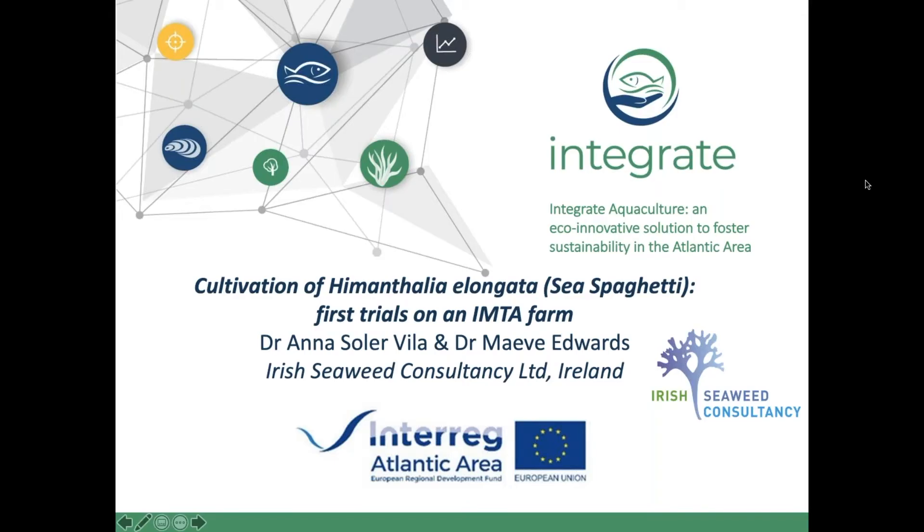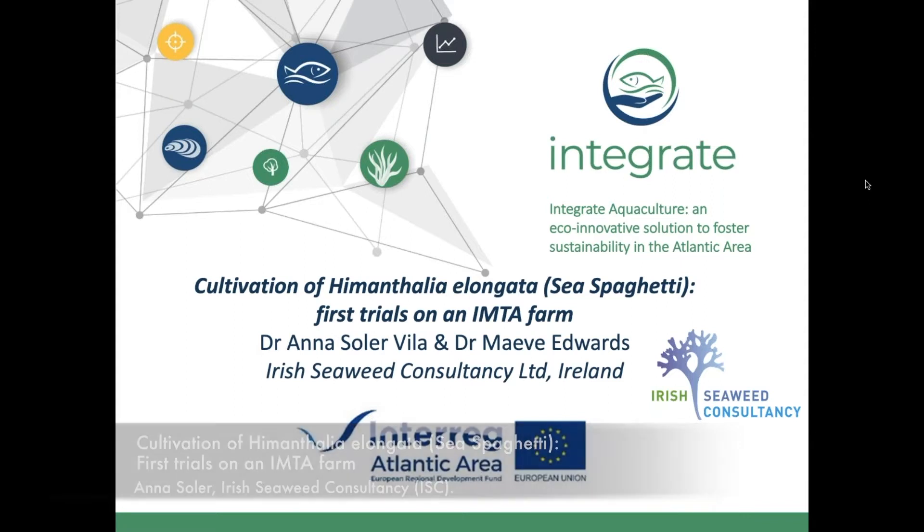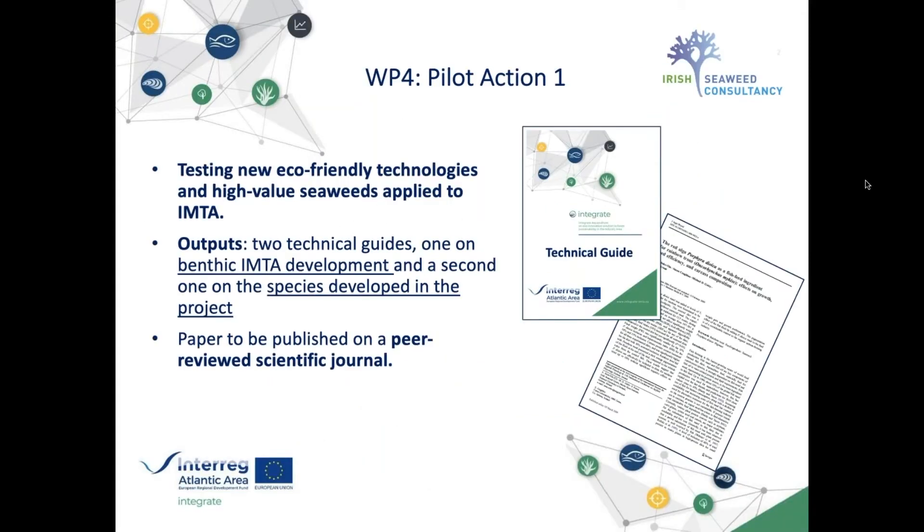Good morning everybody, my name is Anna Soler and I am representing the Irish Seaweed Consultancy. We are a partner in the Integrate project and one of the two SMEs involved. Today I'm going to talk about the cultivation of Himanthalia elongata, also known as Sea Spaghetti, and the first trials on an IMTA farm in Ireland, within pilot action one, which aimed to test new eco-friendly technology and high value seaweeds applied to IMTA.